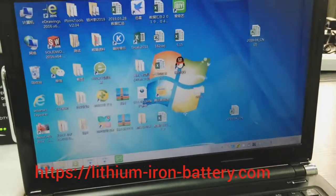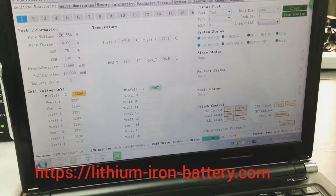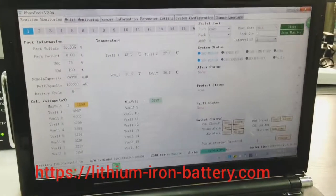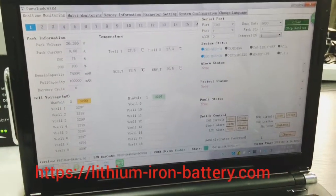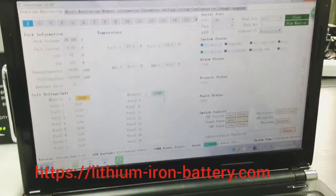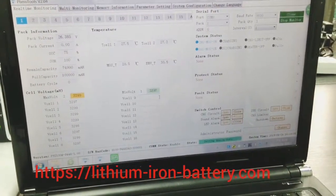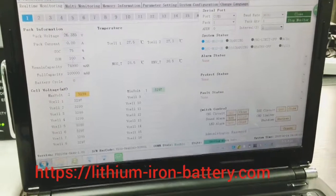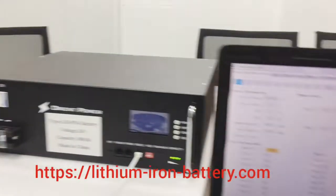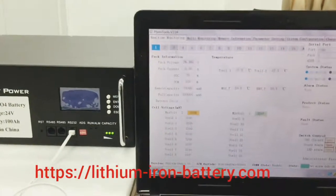There is also an administrator password section, which is normally for engineering project purposes. If you really need it, you can contact us and we will provide it. However, we do not display it here because if you accidentally set some wrong parameters, the battery pack could become defective or disabled and you may not know how to re-enable it.